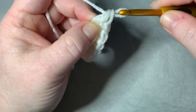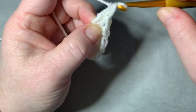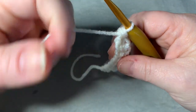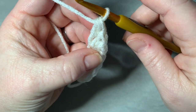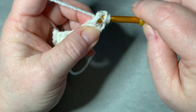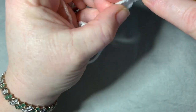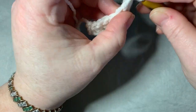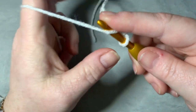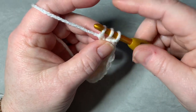Yarn over and do that again — go through that stitch, pull up your yarn, go through the first loop, then through all three. This is the top of your work. When making your actual headband, you'll need 65 of these for your foundation row. Make sure you go through the actual stitch — under the two V's — and not accidentally below it. That's the only mistake you could make.